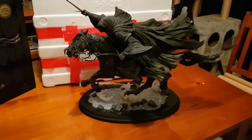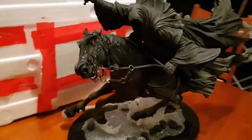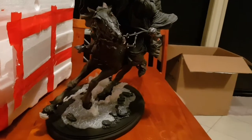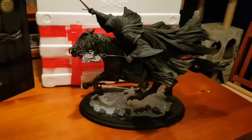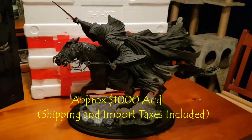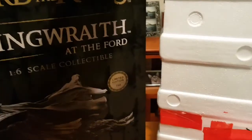Anyway, that there is the Ringwraith at the Ford. He's very, very heavy. That gives you a real idea — look at the angle that he's on. He's massive. He is sold out from Weta. Cost me probably the better part of a grand to pick him up, Australian. But he is phenomenal. So that is him — I'll just show you the massive box.